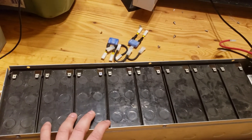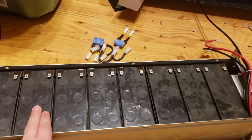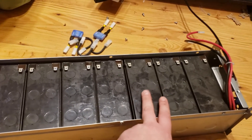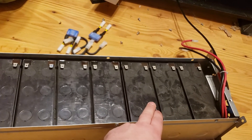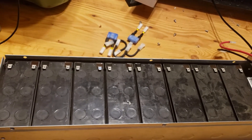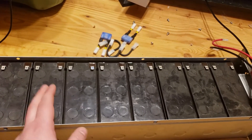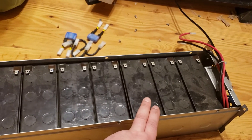I just took apart this pack here — this 12-volt battery and this one right here. The second one and the third one from the last there on the right are completely dead. They were shot out. They're not bulged, but they are dead. One was less than one volt and the other was about one and a half volts.